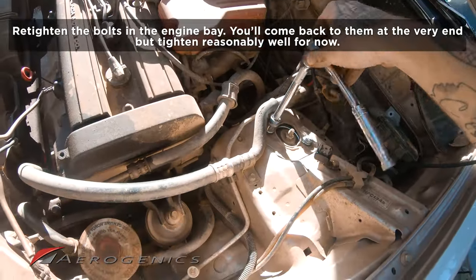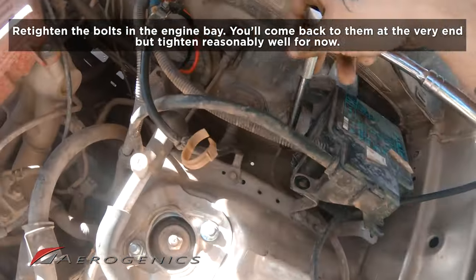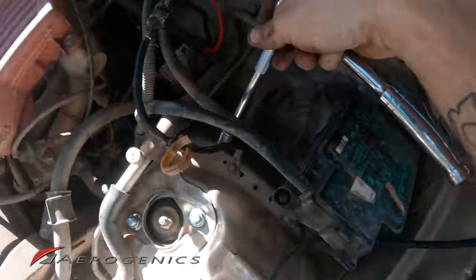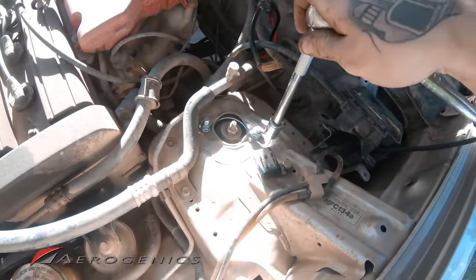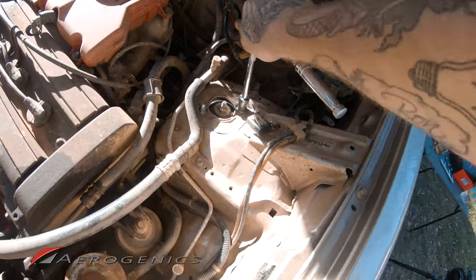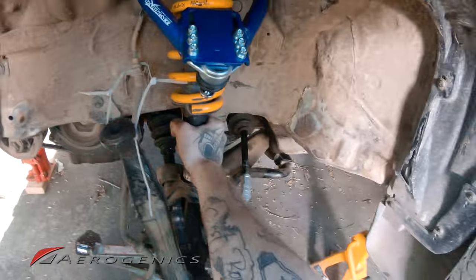With that lip secured, come into the engine bay and tighten the top nuts down. I had to remove my battery and the entire battery tray — the fuse box dislodged too — just to access one bolt for the upper control arm. That's right-hand-drive problems for you. They're tight, they're in, it's not moving.